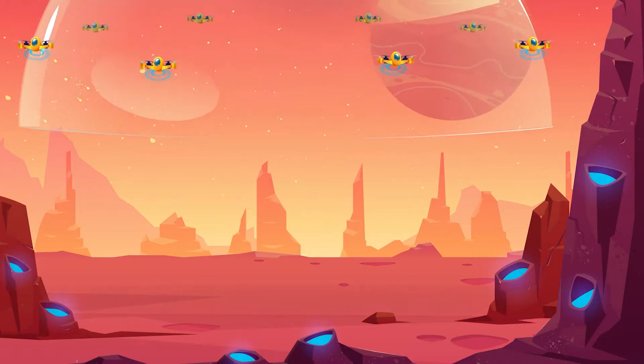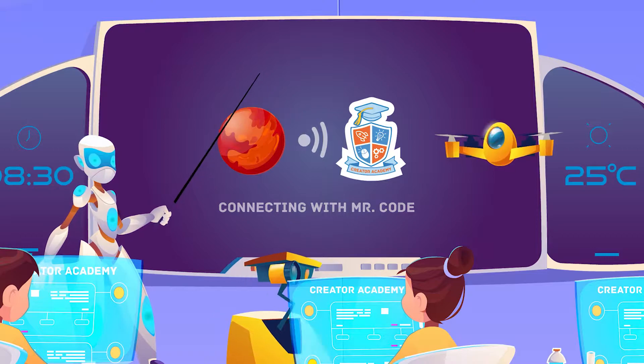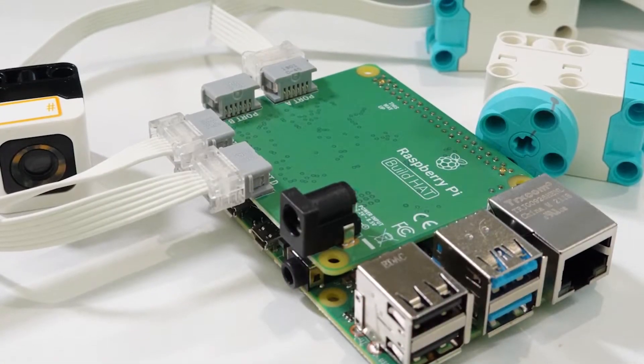G'day and welcome to another episode of Mr. Code's STEAM podcast where we talk about science and technology after school. Today we are introducing the first tutorial in using the Lego Spike Prime with the Raspberry Pi build hat. One of the most exciting celebrity marriages happened in 2021 — between the Lego Spike Prime and the Raspberry Pi — made official using the new Raspberry Pi build hat.